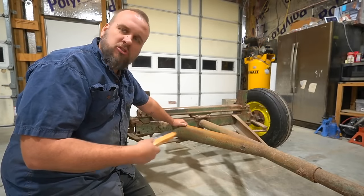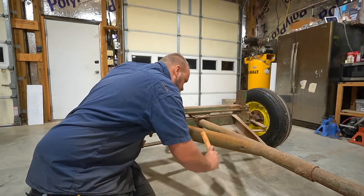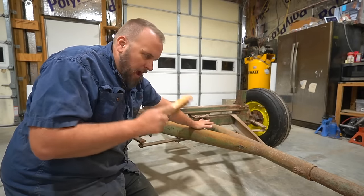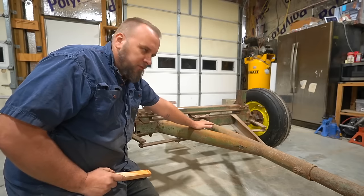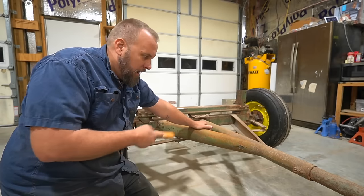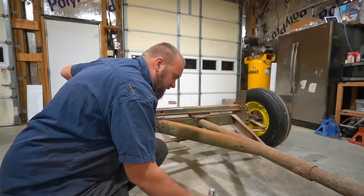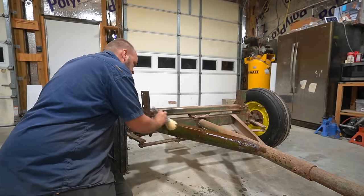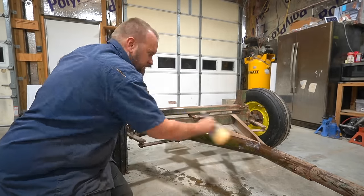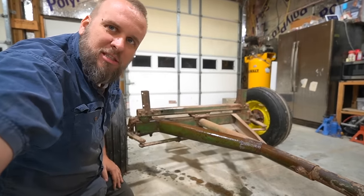I'm going to brush this off a little bit, just trying to knock any big flaky rust or dirt off. When I go to do this for real, after I've done my test and let it dry and looked at it, first thing I'm going to do is take this thing out and power wash the whole thing, then bring it back in for surface prep and painting. Now we've got some mineral spirits here — that really took a lot of that loose stuff off.